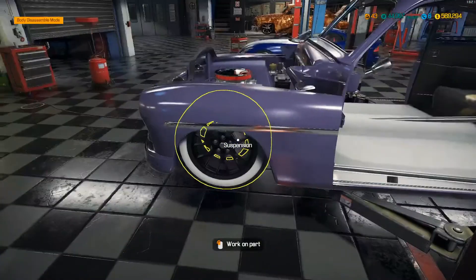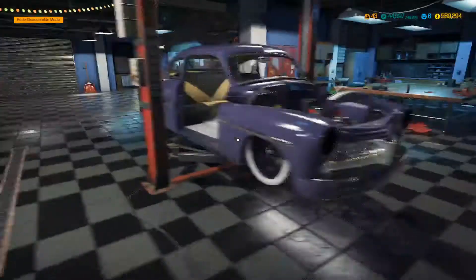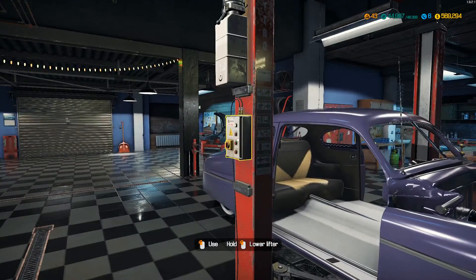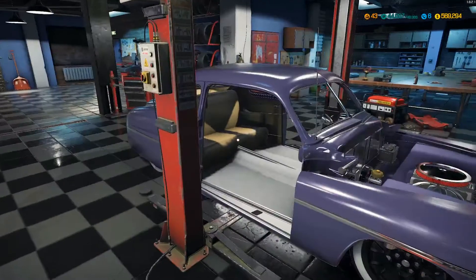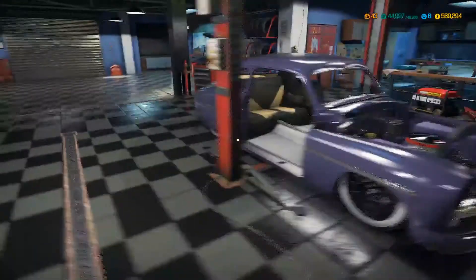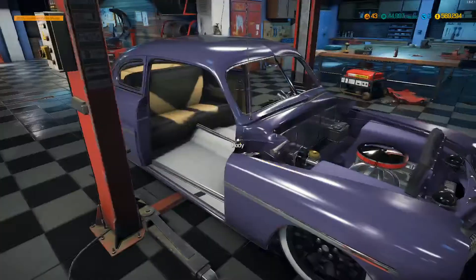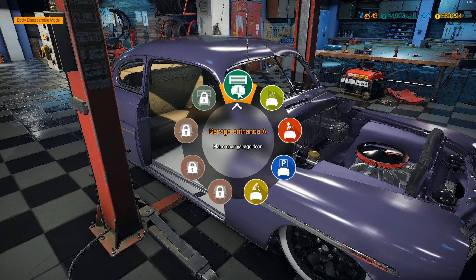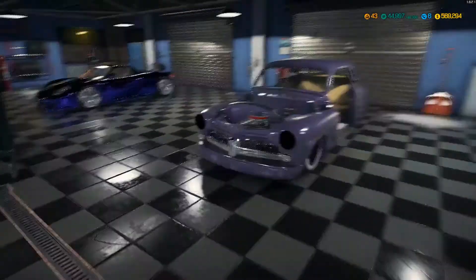The wheels and tires are on. Yeah baby, it looks pretty good, it's not bad. Let's drop it down. Damn, it doesn't look bad - I mean I'll admit, just for having some wheels laying around, I'll take that any day. Let's move it over here and try and assemble the body stuff.